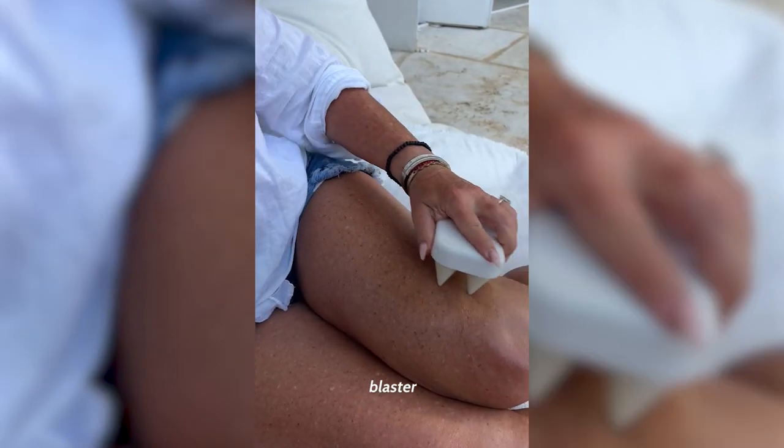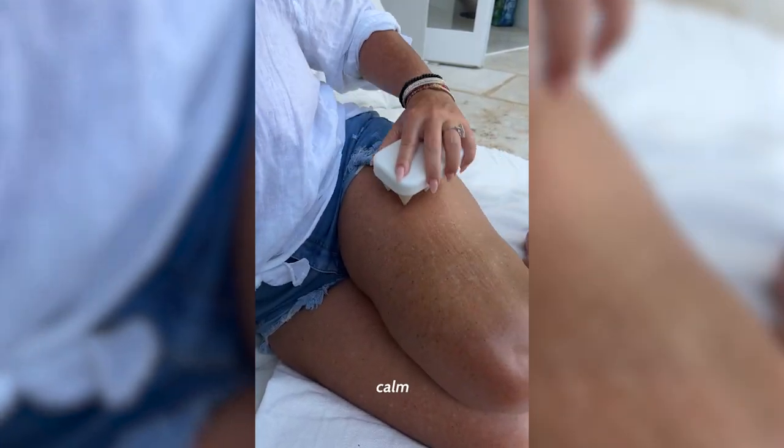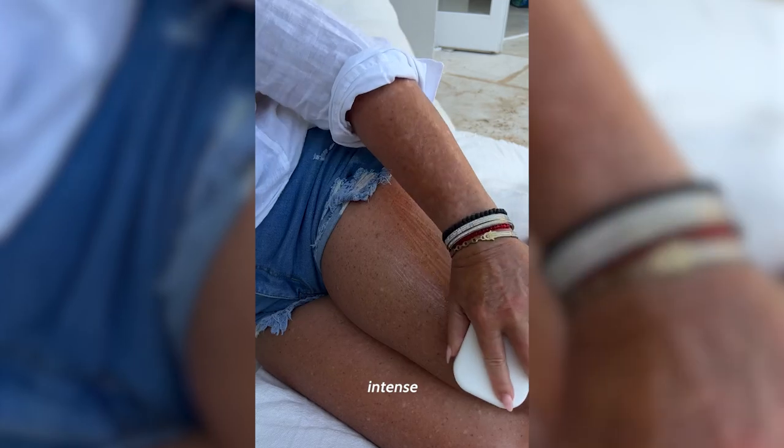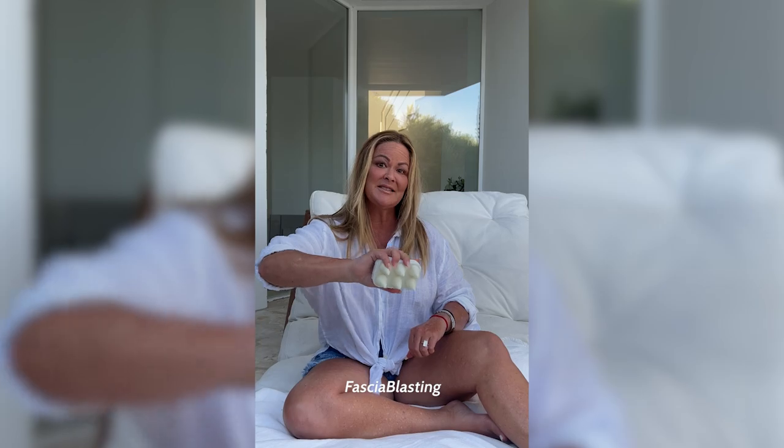The third technique is to actually use the Pro Nugget like a blaster and use the blaster technique. Done lightly, it's very calm, but done more deep, it's more intense than a small claw or a big claw, so it's great for advanced work used in the fascia blasting motion.